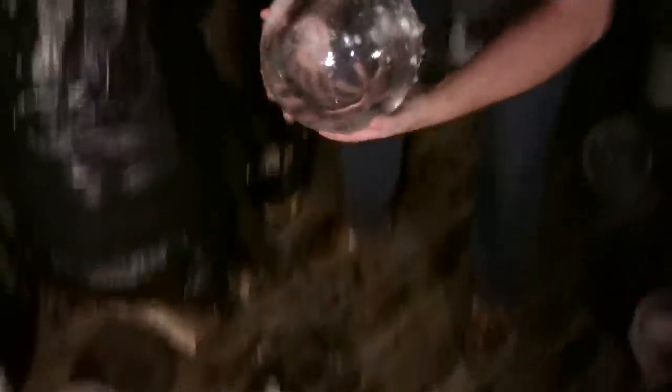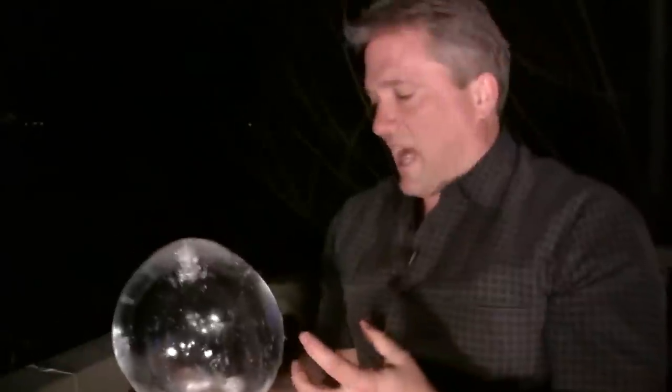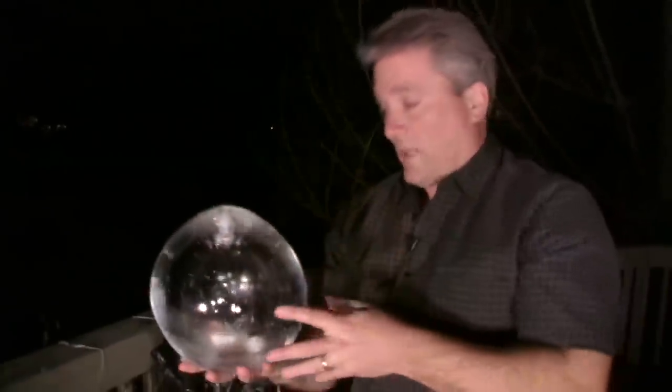There you go, and that is all you need. So that is one way of doing it. It's a little bit easier than letting it freeze all the way solid and then drilling the whole big hole out.